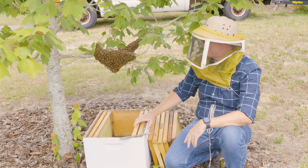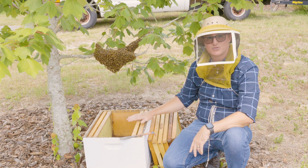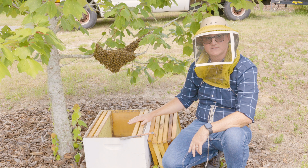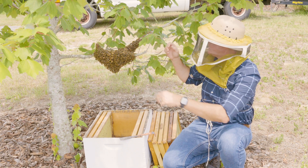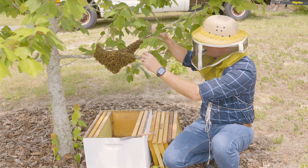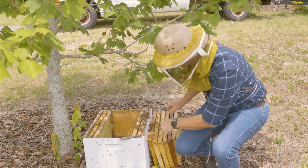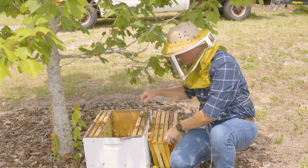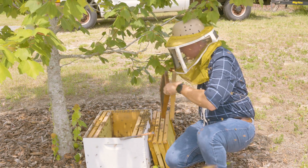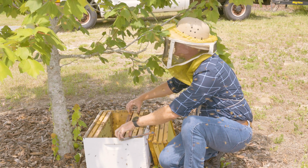With that background, it's really this simple. I'm going to grab the tree branch, give it a good shake, make sure the majority of the bees get into this nest, and once they do I'll return the combs to the nest. [Shakes branch.] It's that easy. If I were super paranoid about the queen I might check in the box to ensure that she's in there, but I'm going to assume that I got her since most of the bees are gone from that limb.